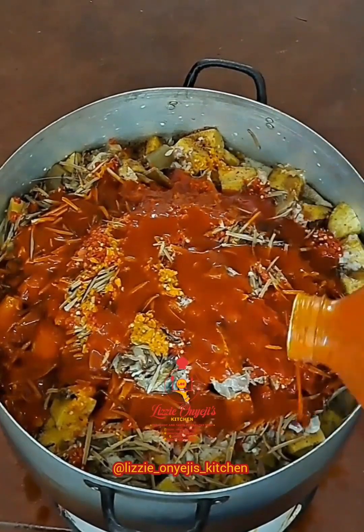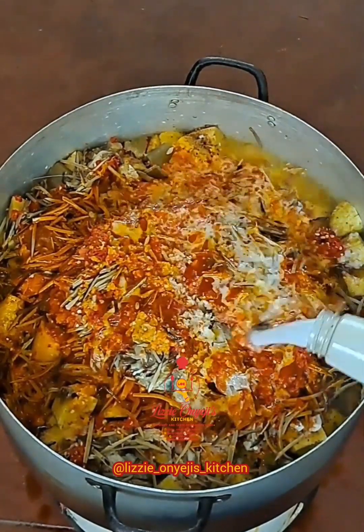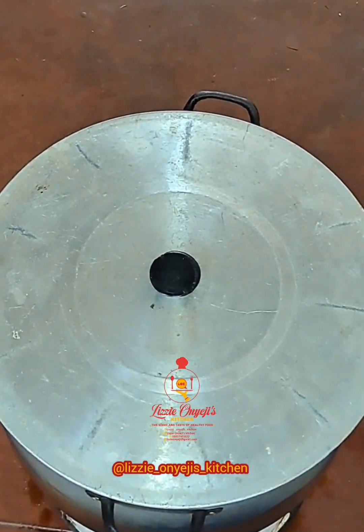Here I'm adding the palm oil, and some more coconut milk. Allow this to cook for 10 to 15 minutes.